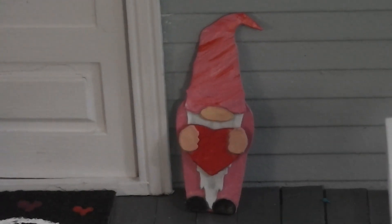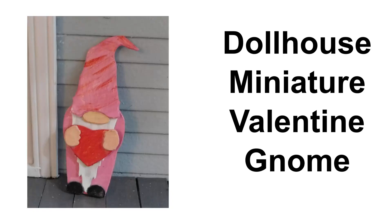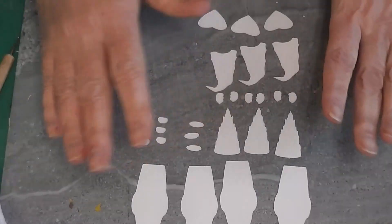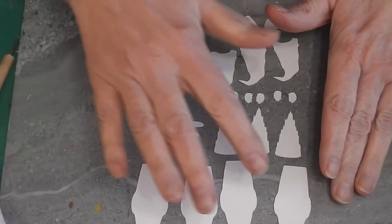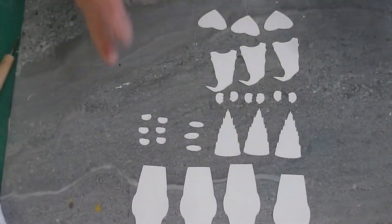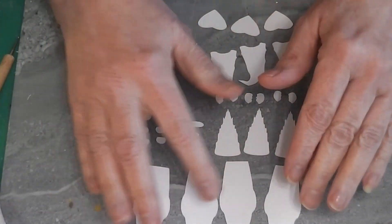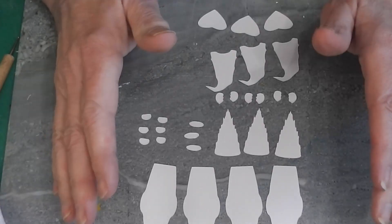I want to start by showing you what the pieces look like once they're cut out and removed from the mat. If you're using an electronic cutting machine like a Cricut or Silhouette, I'd recommend taking off these four pieces and gluing them together, and the same with these three — glue them together so you keep everything organized. These are the back of the gnome, what everything will be built on. There are four of these because four layers make it stronger.